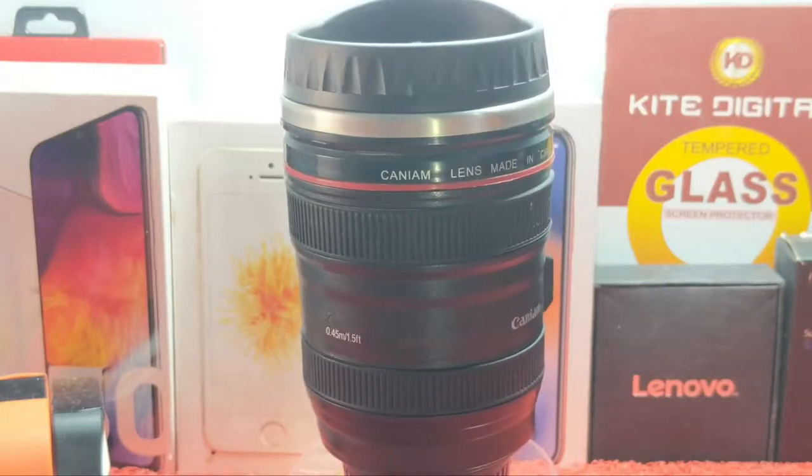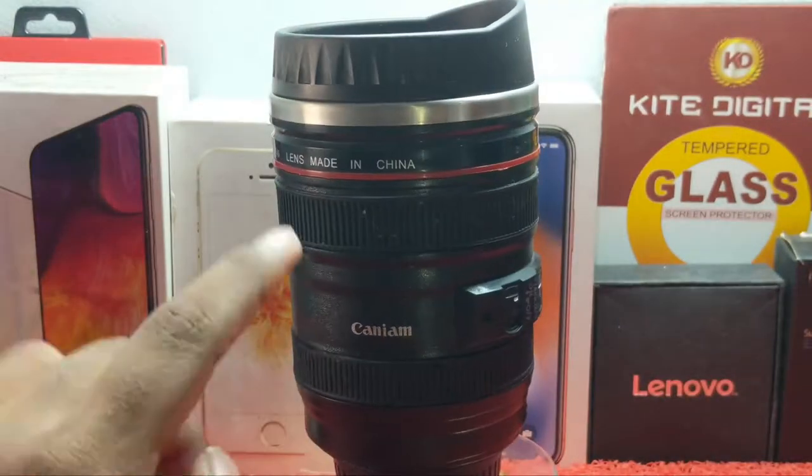I have a camera lens — actually, it doesn't have a camera lens; it is a mug.